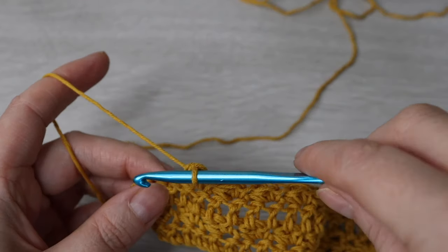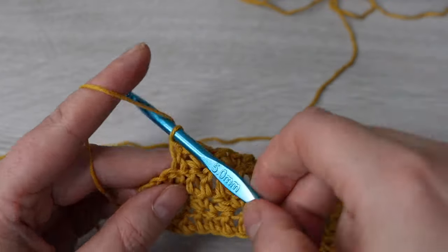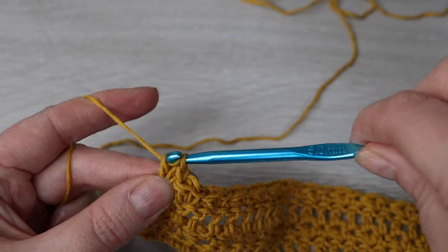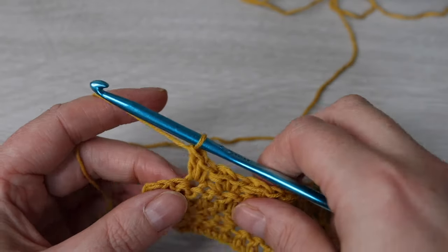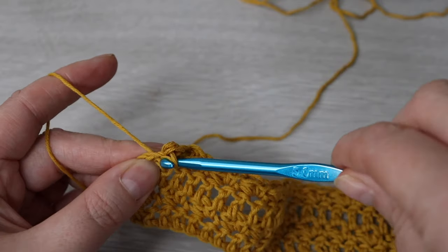Here we are towards the end: skip one stitch, into the next make one single crochet and a double crochet, then skip the next stitch, and then on top of your chain 3 make one single crochet.